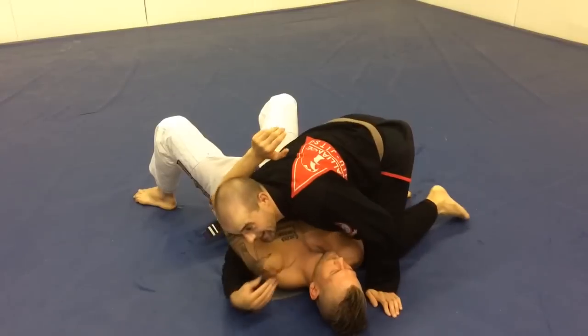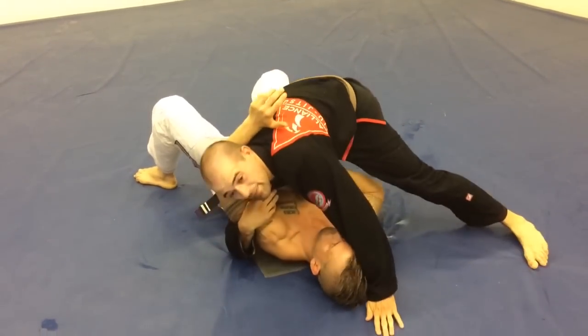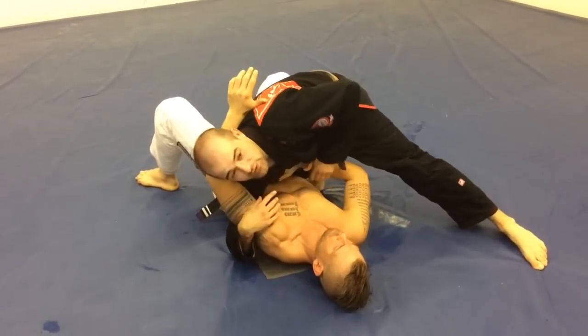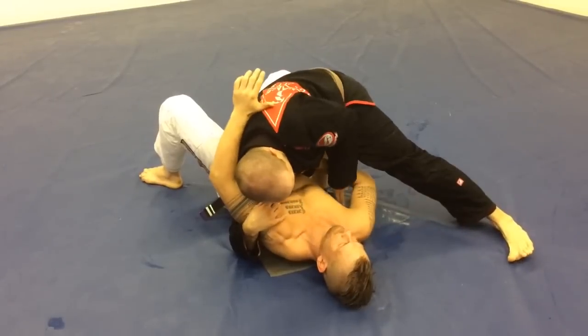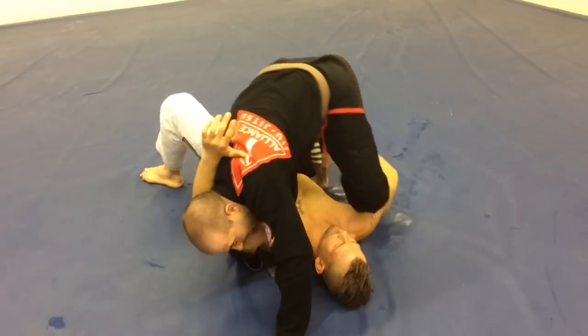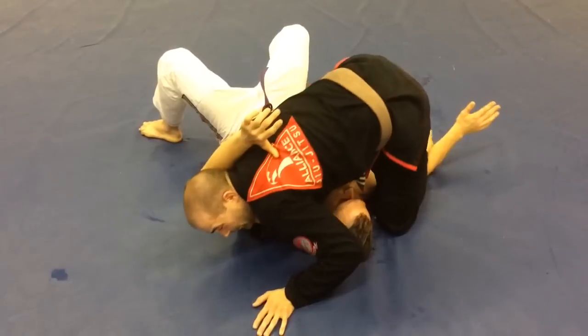I got my guy in side control, trapping his arm. What I like to do is come up knee-on-belly like this. A lot of times what he's going to do is put his hand here — I'm waiting for this. I'm going to take my toes and stick it right in this spot, and I'm going to pin his arm down. Now I'm going to windshield wiper my legs.